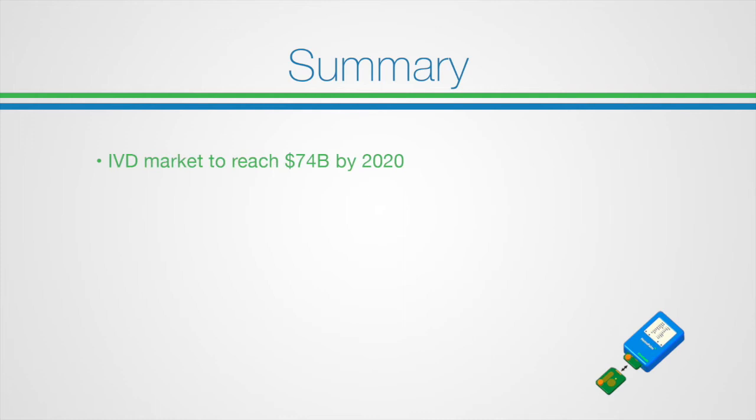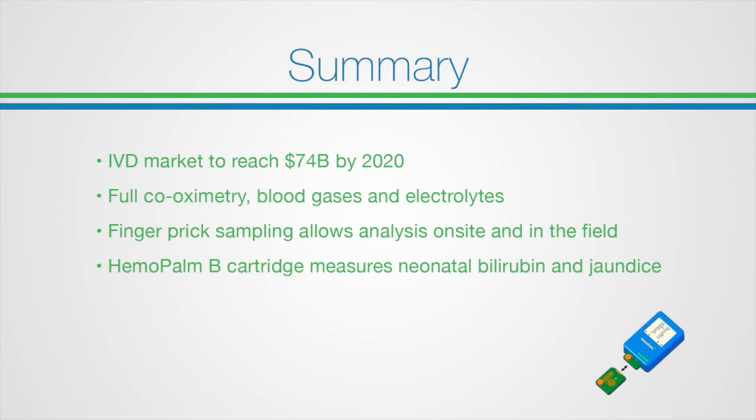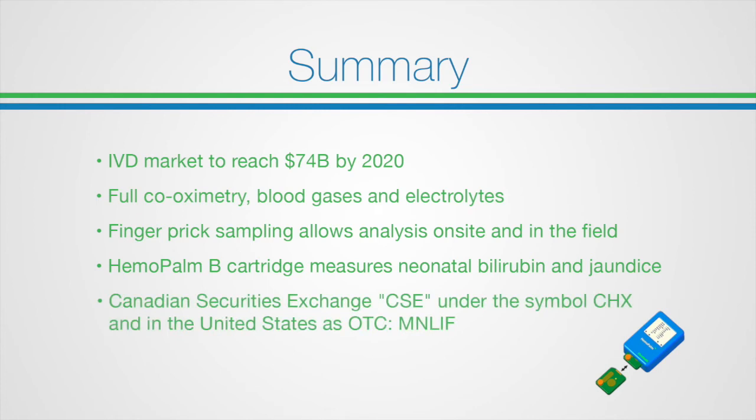Chromedics is part of the growing IVD market which is projected to reach $74 billion by 2020. The Hemopoam system will be the only handheld blood analysis device to provide full co-oximetry, blood gases and electrolyte analysis to clinicians. The option of finger prick sampling provides point-of-care testing in a vast market of applications outside the clinical setting and allows testing of babies with minimal trauma. The Hemopoam B cartridge measures neonatal bilirubin and can successfully predict dangerous jaundice in virtually all neonatal patients. Chromedics is currently trading on the Canadian Securities Exchange under the symbol CHX.